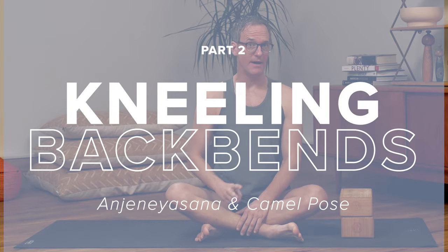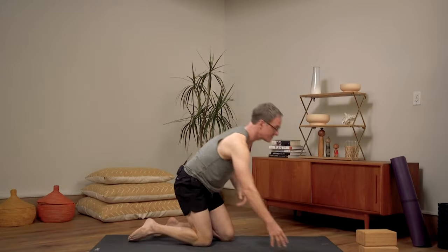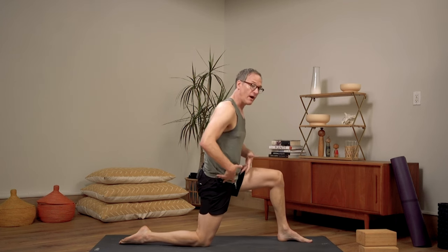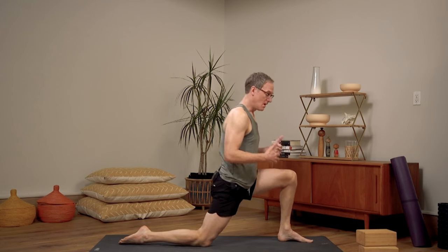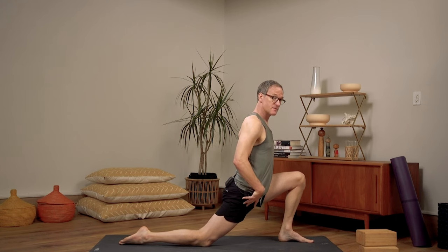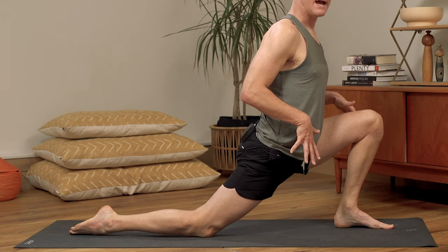There are two kneeling backbends that I love. One is an overt classic backbend, the other is a little bit more of a preparation. So Anjaneyasana — what I call new school Anjaneyasana — is really great for beginners. In old school Anjaneyasana, we have more of a heavier presentation of the hips, meaning we're dropping those hips forward and down, taking the back hip deeper into extension with more load forward and down into the hip joint.